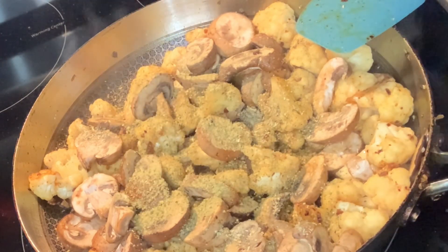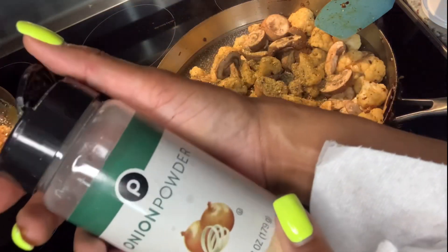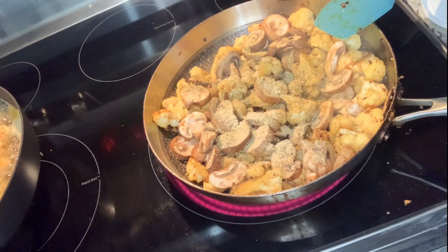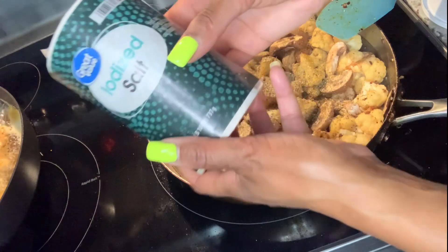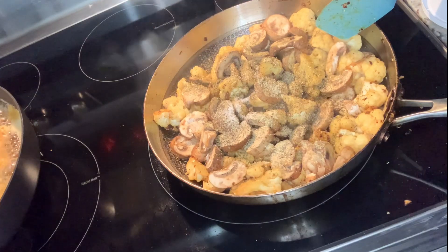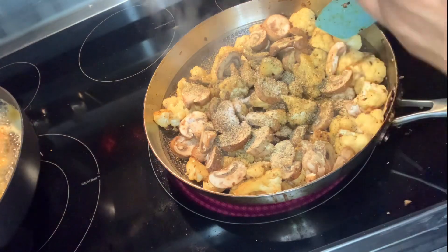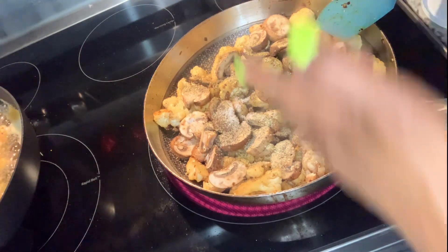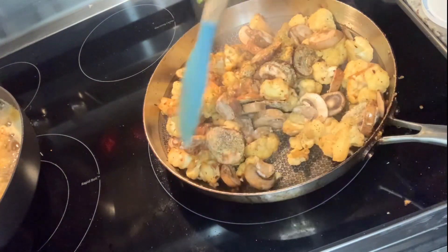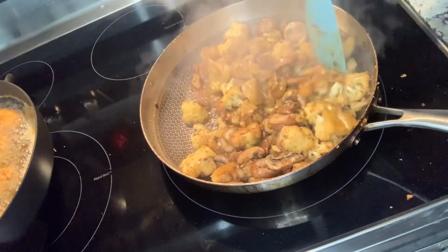I used Goya total seasoning, Kinder's buttery garlic herb, and onion powder. I didn't put onions in there but next time I think I'll add red onions, white onions, or Vidalia onions — I love Vidalia onions because they have that sweet flavor. I also added crushed red peppers and cayenne pepper.